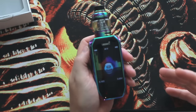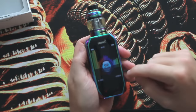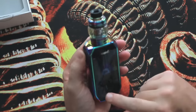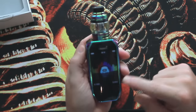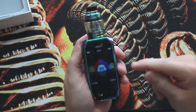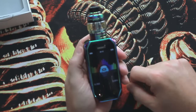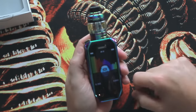Overall, a very easy mod to operate. Settings are very basic. It does go all the way up to 225 watts — I'm at 70 watts right now. You can see it does tell you the ohms and your voltage, and if you hit it, it will go live. Even when you do hit it, you'll see that the meter goes.